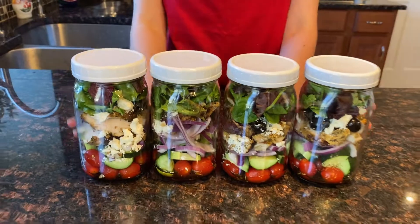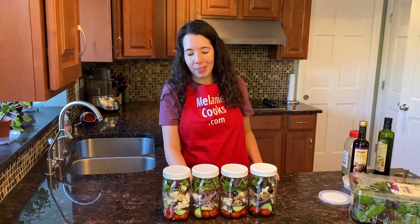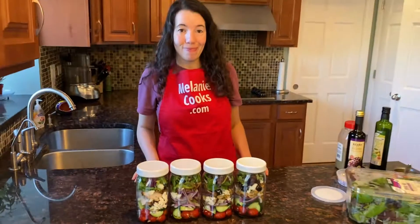Perfectly layered Greek mason jar salads. You have the dressing, cherry tomatoes, cucumber, onion, chicken, olives, feta cheese, and lettuce. Eating healthy is easy when you have these beautiful mason jar Greek chicken salads waiting for you in the fridge.